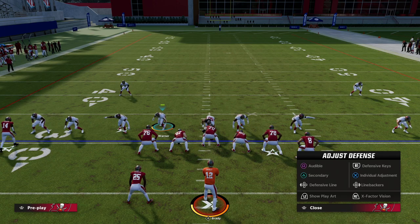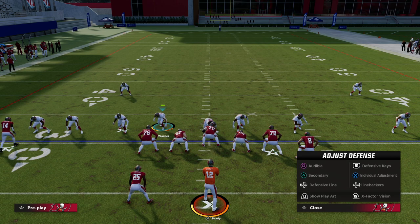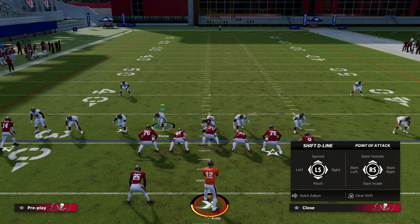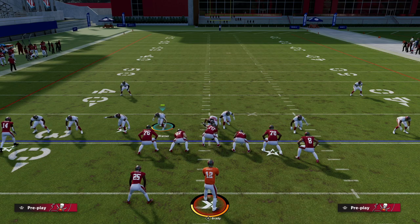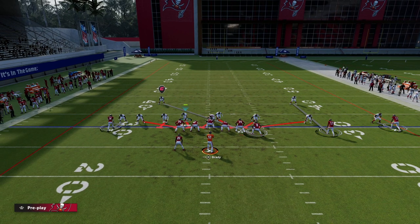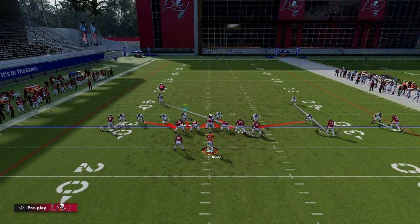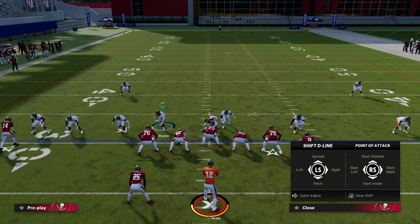The game breaks adjustments up into three categories: defensive line, linebackers, and secondary players. If I want to adjust my defensive linemen, I bring up the left D-pad — this gives me global adjustments. I can shift my defensive line to the right, I can pinch them — which is probably my favorite adjustment — and you'll see here they will move. I can crash them toward the running back, crash them outside, or crash them down, and you see it changes the blitz angles these guys are on.